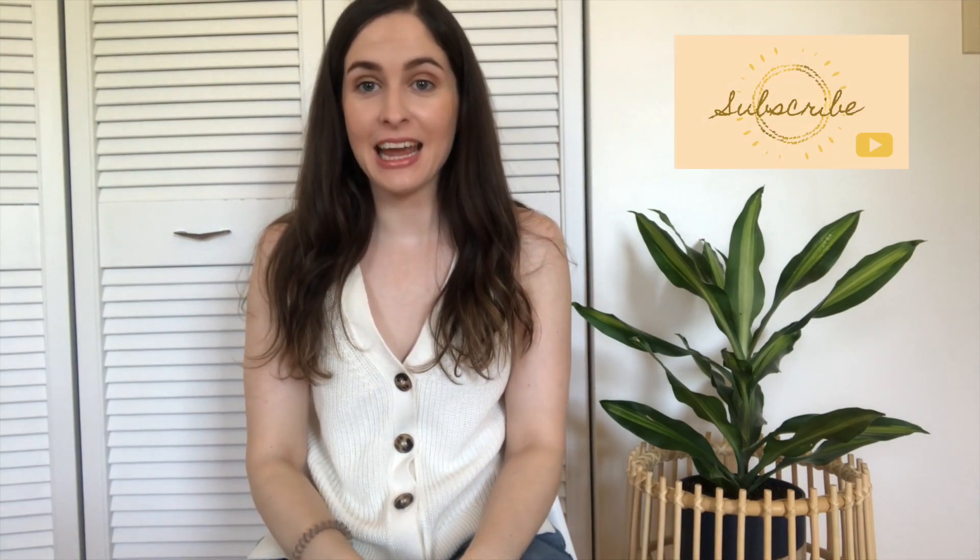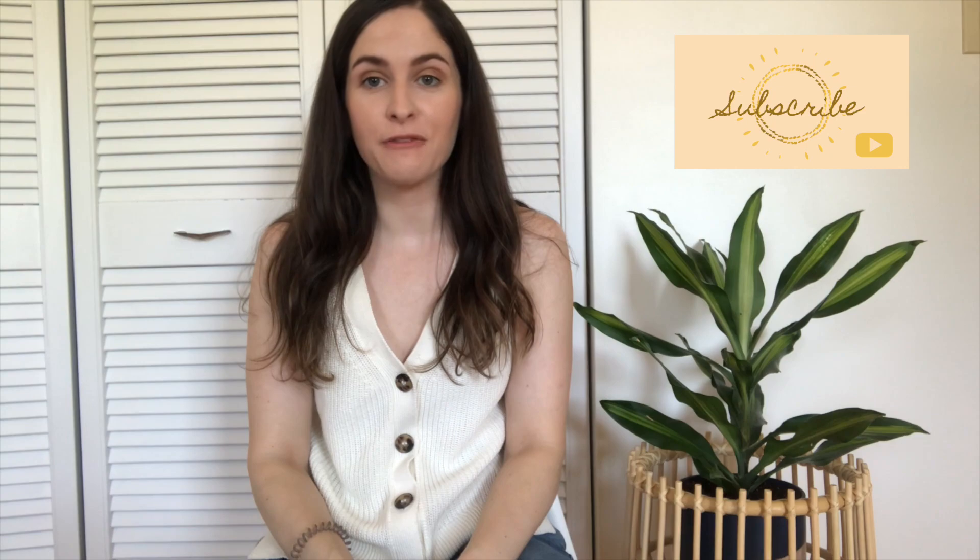Hello everyone, welcome back to my channel! Thank you so much for watching. Today I'm going to take you on a thrift-with-me journey. The thrift stores are finally open in Toronto and I was able to go in — there were quite a few things on the shelves. I got a little bit of footage and quite a few things to show you. Please don't judge some of these things by how they look — I had a lot of DIY ideas in mind when I picked them up, so those DIYs will likely be in separate videos. If that's something you're interested in, please follow along and let's get started!